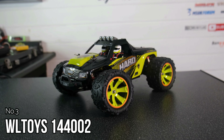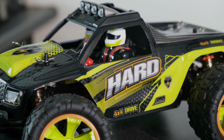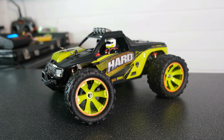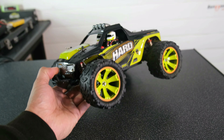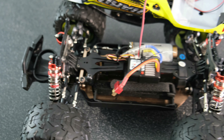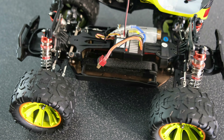Moving on to number 3, we have the WLTOYS 144002 — another 1/14 scale monster truck, very similar to the Relalo truck we spoke about at the start of this list. Essentially, everything is exactly the same as the Relalo but slightly less quality, and also a very bright body shell and wheels, which I've never been a fan of. Just like the Relalo, this is a great platform to upgrade, and spares are readily available everywhere, as it's very similar to the popular 144001 buggy.